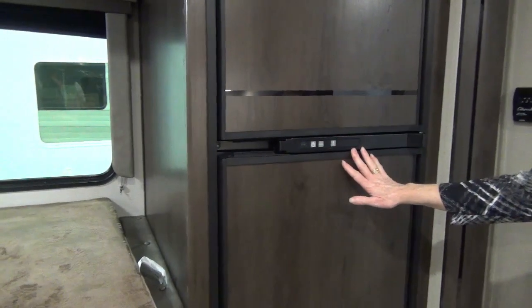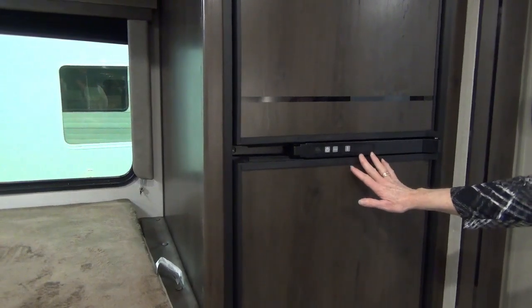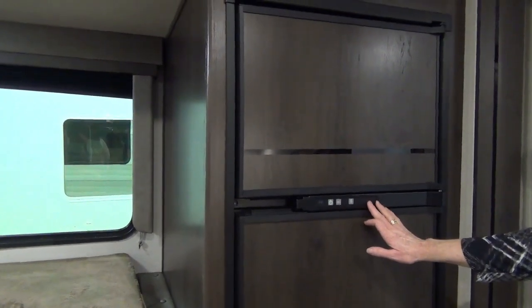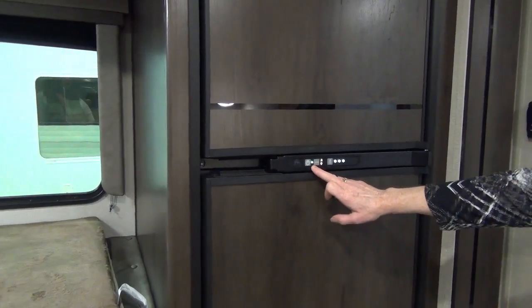This is a Norcold 6 cubic foot refrigerator. The operation starts with your power button turning on — a green light indicates power.